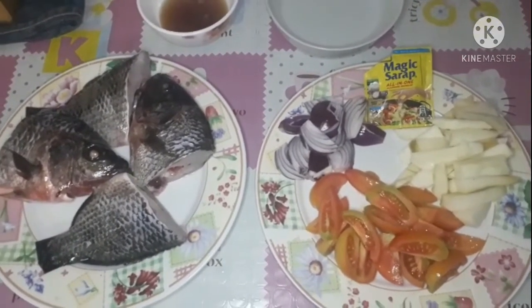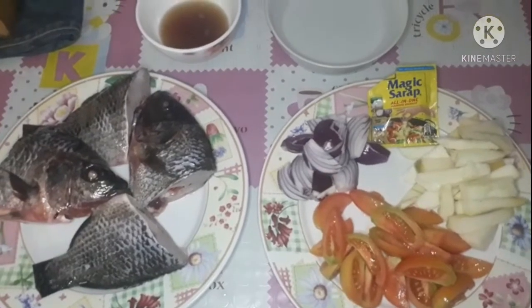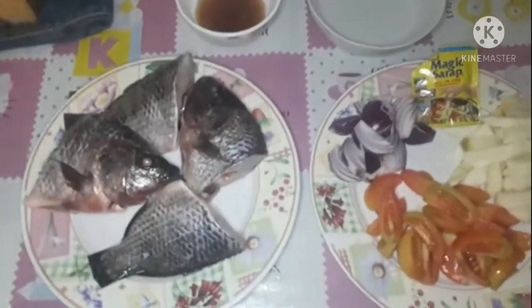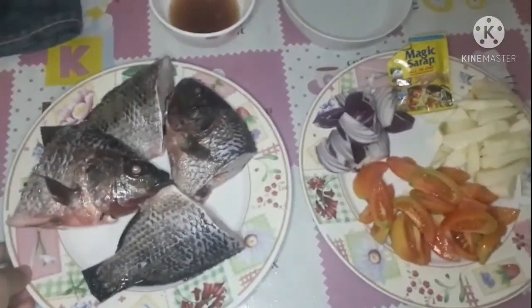Tapos, kamatis, sibuyas, tapos seasoning, patis, tapos dalawang tasang tubig. And then yung tilapia.